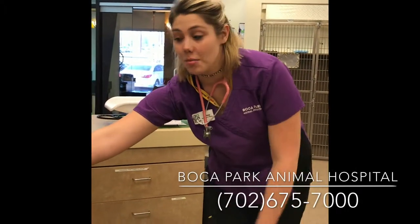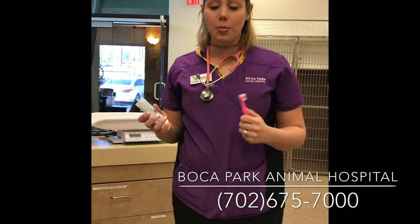Hi, I'm Ashley. I'm one of the nurses here at Boca Park. I wanted to show you a little bit about how to clean your dog's teeth and do dental home care.